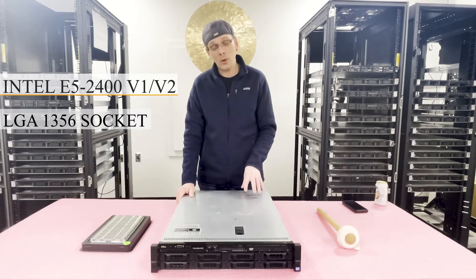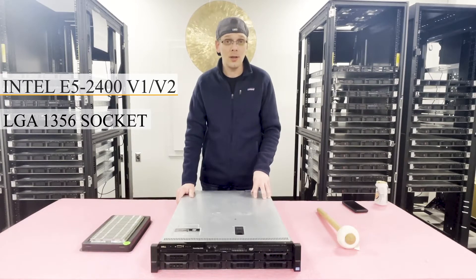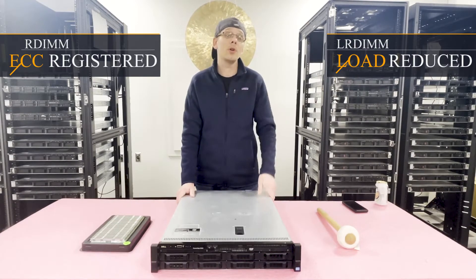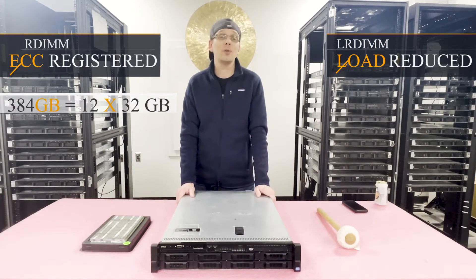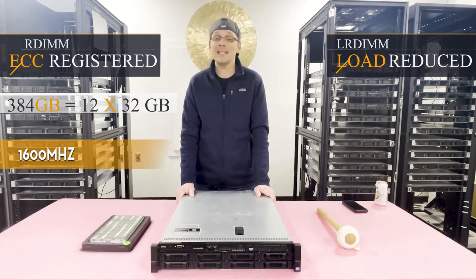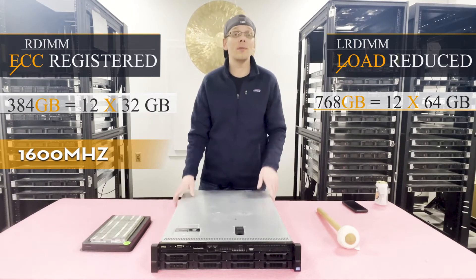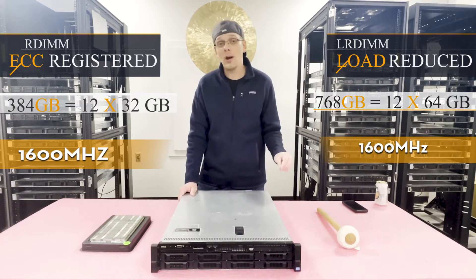There are 12 DIMM slots inside and this is a DDR3-based machine. You can utilize two types of memory: ECC Registered, also known as RDIMM, or Load Reduced memory known as LRDIMM. With ECC Registered you can max out at 384 gigabytes using 12 x 32GB at 1600MHz. With Load Reduced you can max out at 768 gigabytes using 12 x 64GB at 1600MHz.